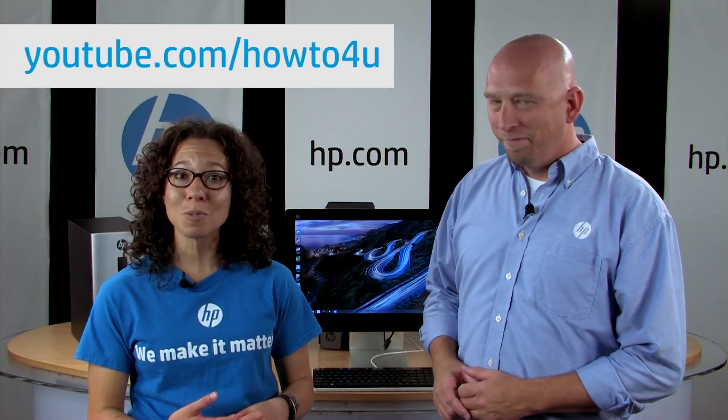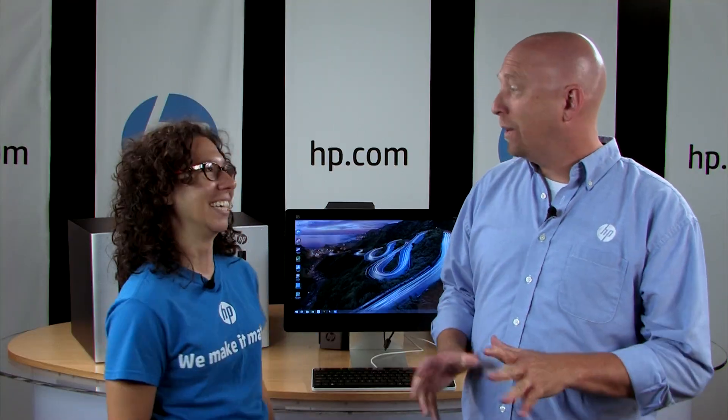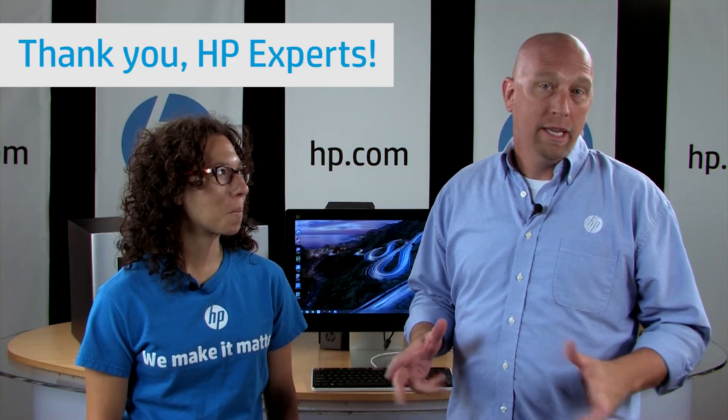All right, thanks everyone. That's a wrap for this episode. You can follow us on our YouTube channel at youtube.com/howtoforyou, or check us out on the HP Support Forum at hp.com/supportforum. Let us know what you want to hear about in future episodes, and check out our next episode in two weeks where Bill and I will be at the HP Social Care global meetup in San Francisco, bringing you how-to tips and tricks directly from the experts of the HP Support Forum. A really big shout out to our HP experts — these are customers just like you across the globe, participating in our forums in seven different languages. They're responsible for the majority of our answers on the HP Support Forums, and they're volunteers. They are spectacularly awesome.